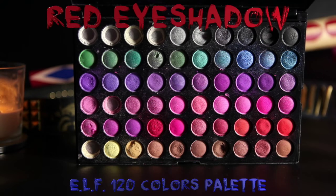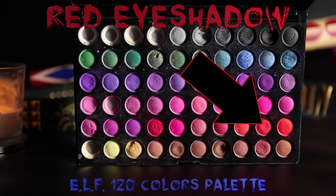Start by applying the eyeshadow in the outer corners and sweeping it in. Then using your finger, you can drag the eyeshadow color down the side of your face, keeping it really super messy. And then I'm going to add a darker red eyeshadow and blend it in with the pink.